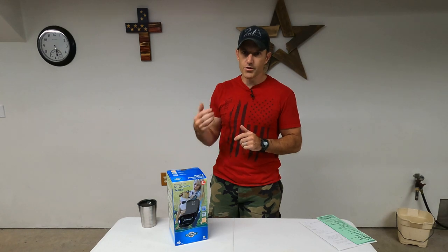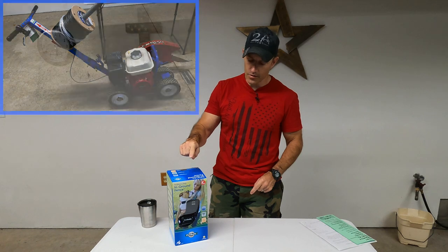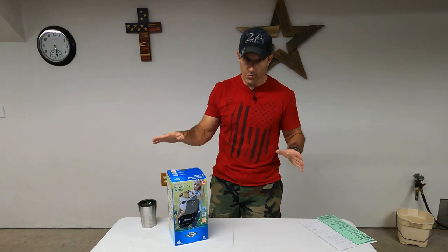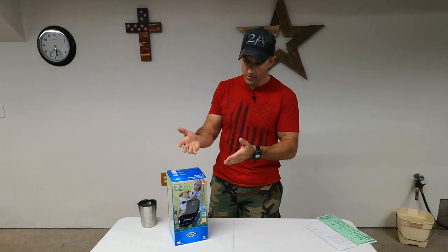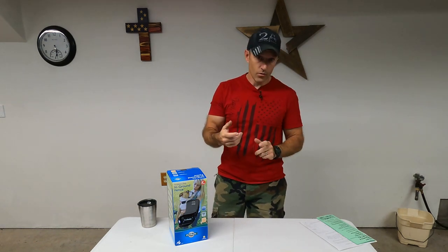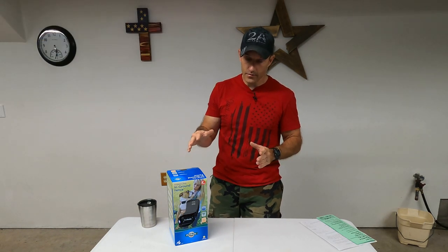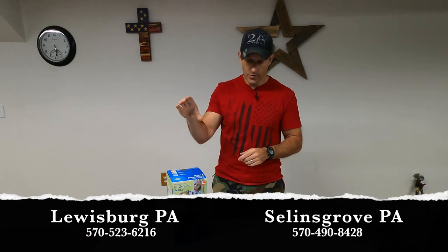I also rented a machine called an Easy Trench Cable Installer that's going to make putting the wire that comes with this system a lot easier than going around with an edging shovel. I will show you every way to put this wire in. If you don't have a really big property, you don't have to rent one of these machines, but it would really make this job a hundred times easier.